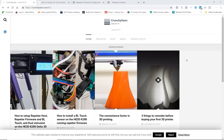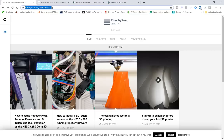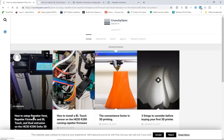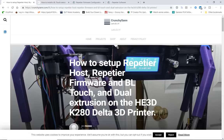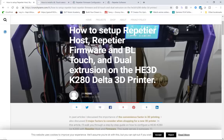Hey guys, this video is a quick guide to show you how to set up the He3D K280 Delta 3D printer using Repetier Host and Repetier firmware. First, go ahead and access the website crunchesign.com. On here I've posted an article that walks you through the steps we're about to go through, setting up your He3D printer and configuring it to use the BL-Touch sensor and Repetier firmware with dual extrusion.